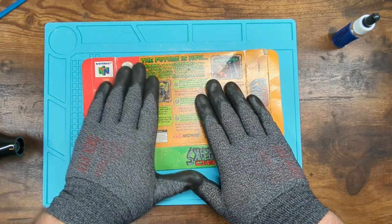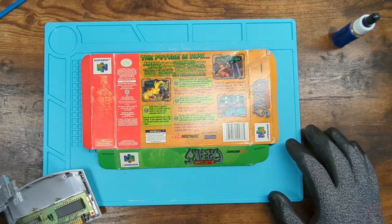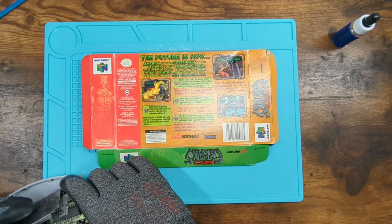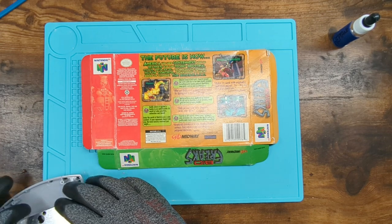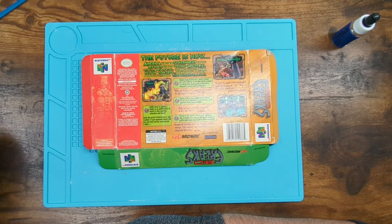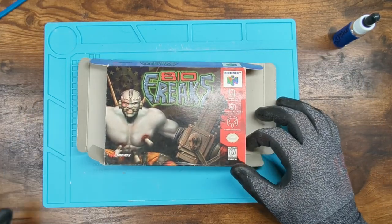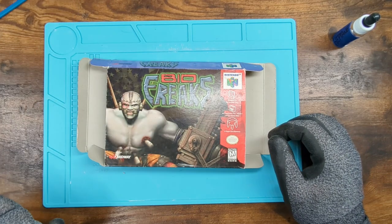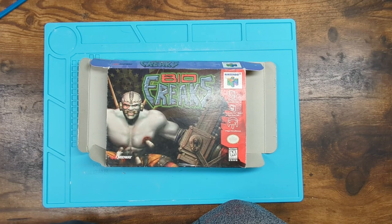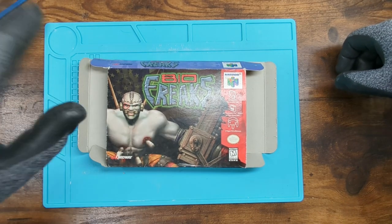We'll get this put back together and clean up the game — mostly just cleaning the game itself, off-camera, because you'd just be watching me talk about Blast Corps while cleaning Bio Freaks. Sitting here cleaning Bio Freaks wishing it was Blast Corps — but it's not, it's Bio Freaks. Fun story: the guy I got this game from — I told him I clean games.